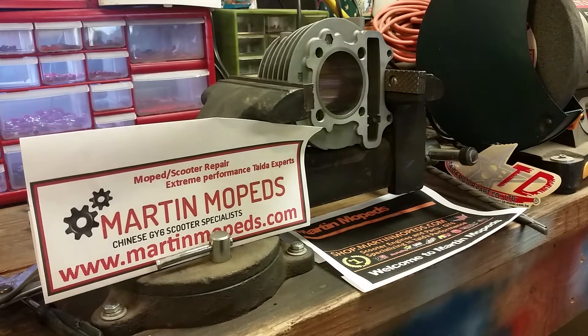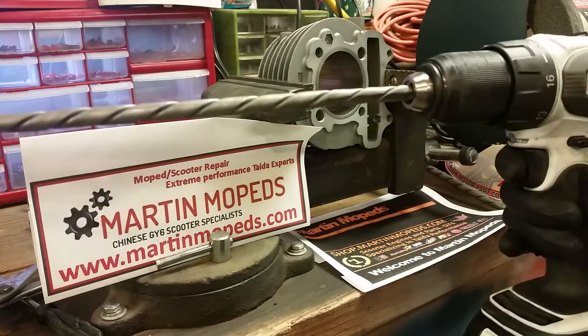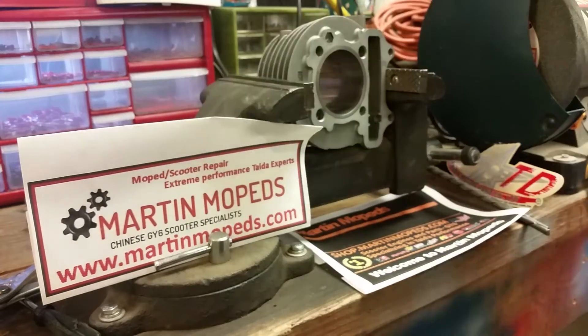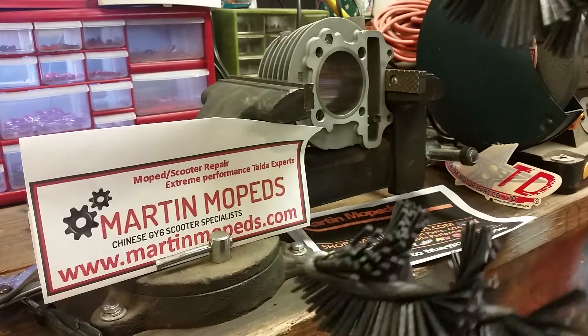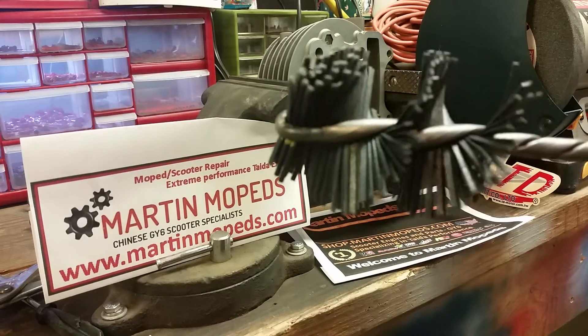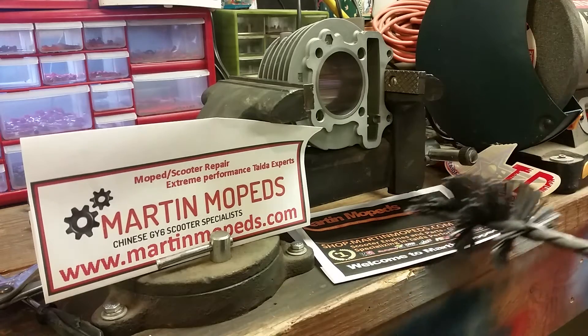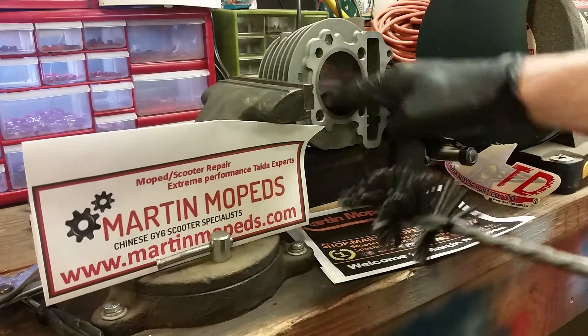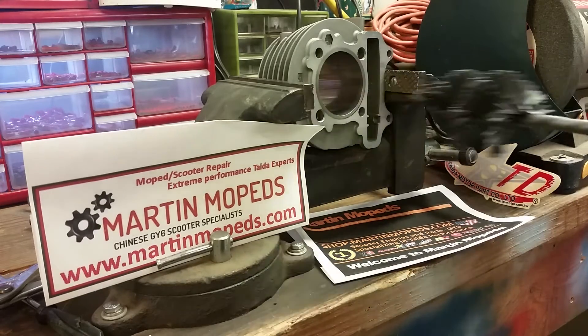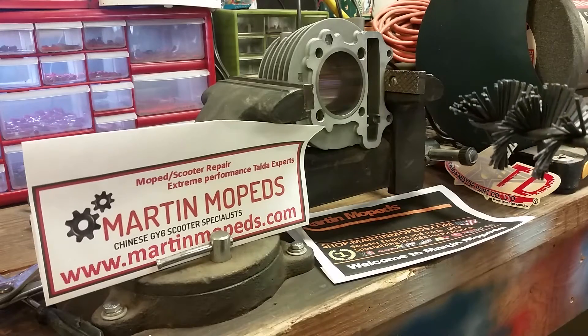Hello everybody, DMartin95 here from Dan's Garage Stop, or Dan from MartinMopeds.com. Today we're going to be doing a video about using Wiseco's Flex Hone Brushes. I have two of them here. This video is going to be for the GY6 style of engine, and what we're going to be doing is refreshing — getting this cylinder freshened back up and ready for a new piston.